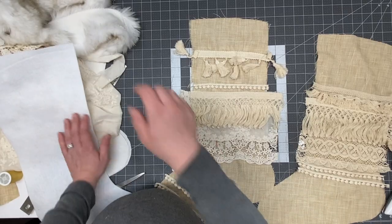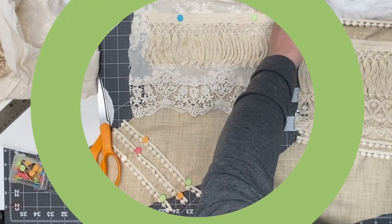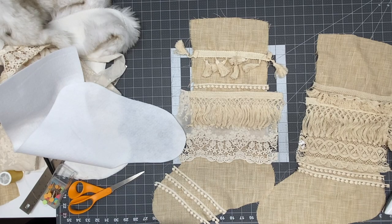I'm not sure how, but I missed recording this part. I pinned down all the lace pieces and fringe pieces, and then I used my regular sewing machine and sewed all the pieces across. After all the lace and fringe is sewn on, I have my stocking laying face up, right side up.